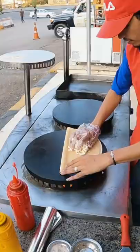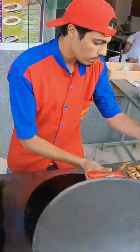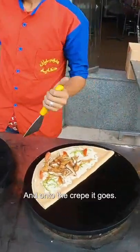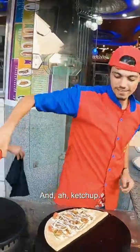Oh yeah, lots of cheese. Fresh crispy chicken and on to the crepe it goes. Mayonnaise and ketchup.